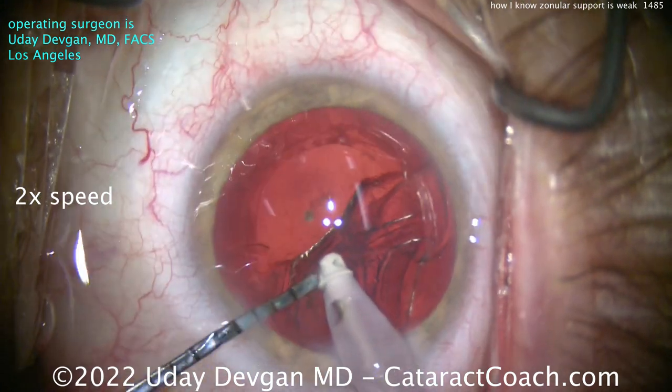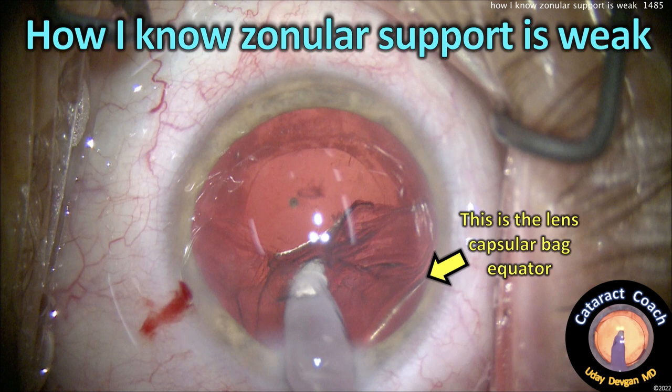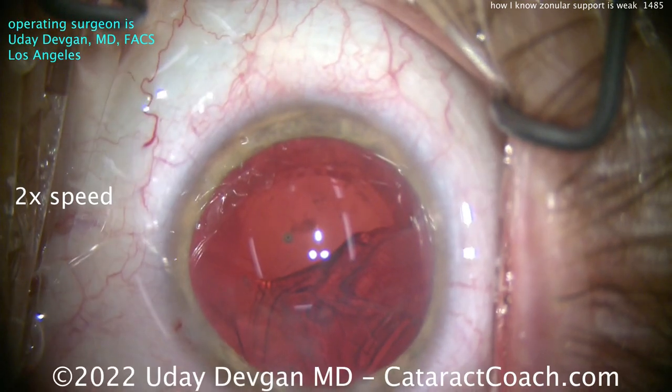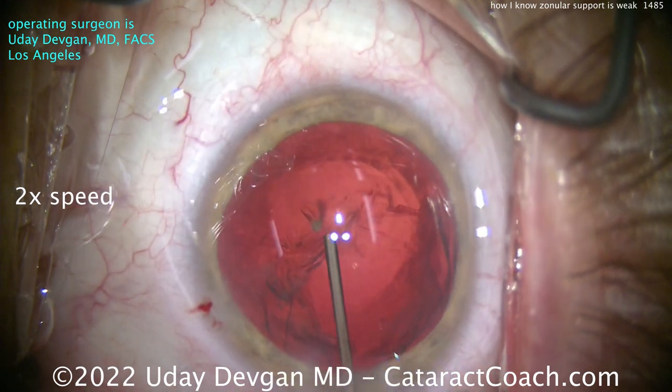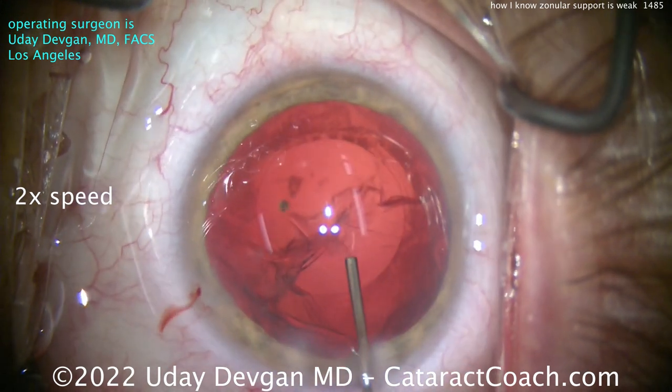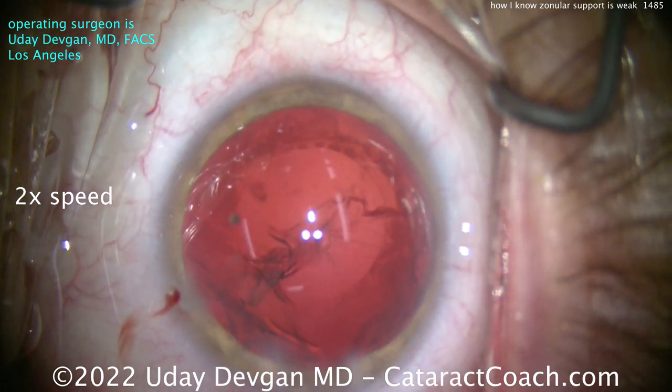Look — that's the lens capsular equator! Whoa, whoa, whoa — that's the equator. Let's let go and come out of the eye. Right there is the lens capsular bag equator. I'm also noticing that fluid was getting behind the capsule in front of the anterior hyaloid face, causing the bag to be more collapsed and shallower. So I'm going to inflate the bag with viscoelastic right now. There's still cortex in the eye.